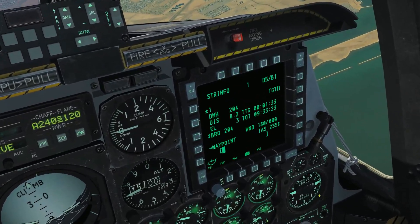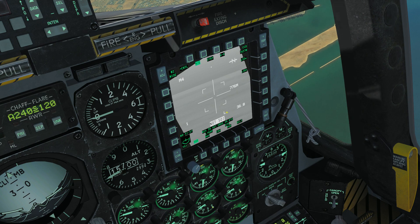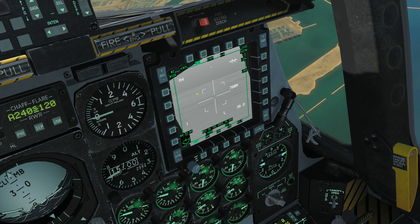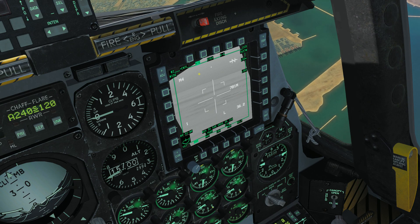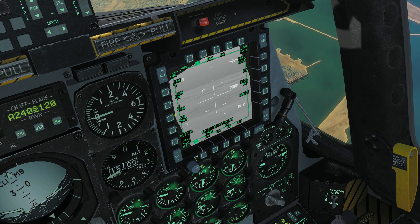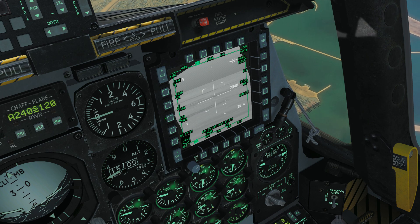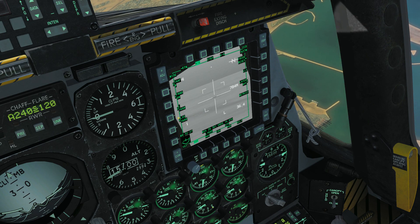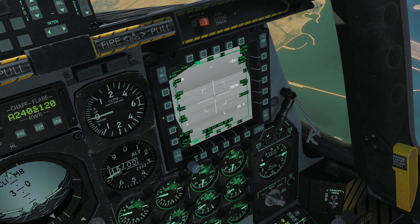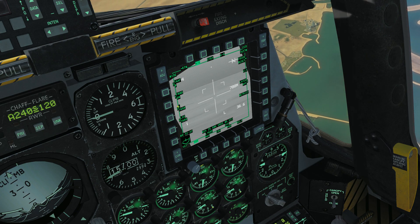Let's go to the right side. We need to get our targeting pod up, so click TGP and make it our sensor of interest with Coolie Right Long. On the subject of laser codes, you can also change the targeting pod's laser code from the air-to-ground control page - there's a field labeled L for laser where you plug in numbers from the UFC. Don't worry about LSS for now - that's laser spot search, which we'll explore when we talk about buddy lazing and AFAC. For now, we're leaving it at the default of 1688.